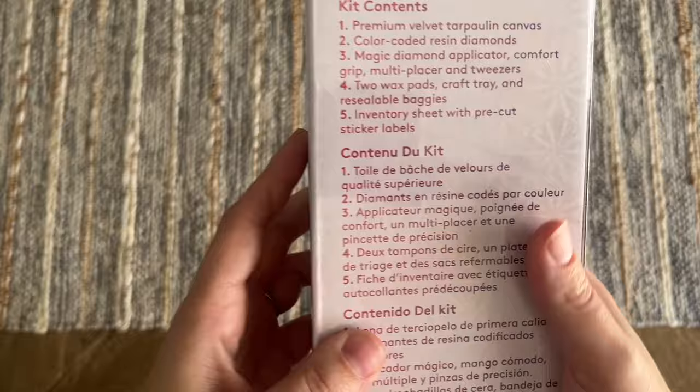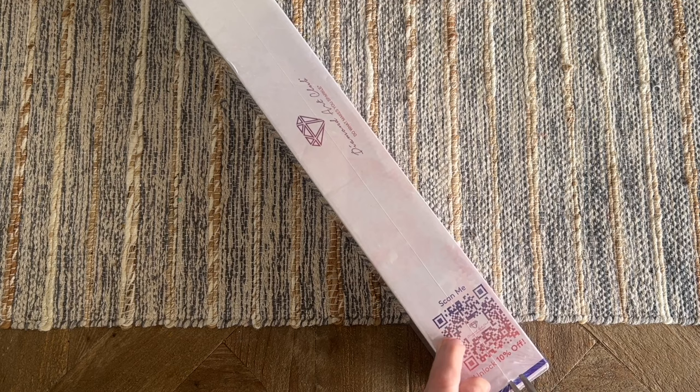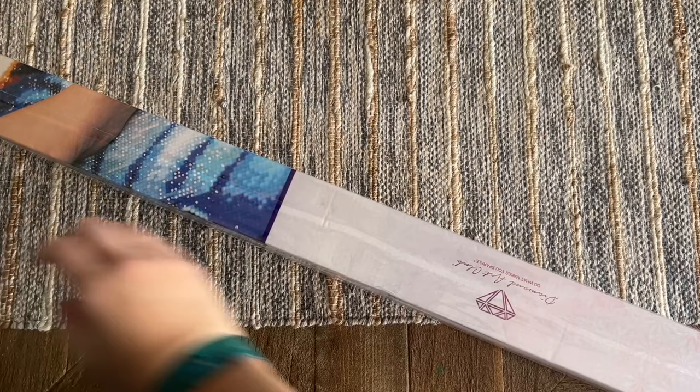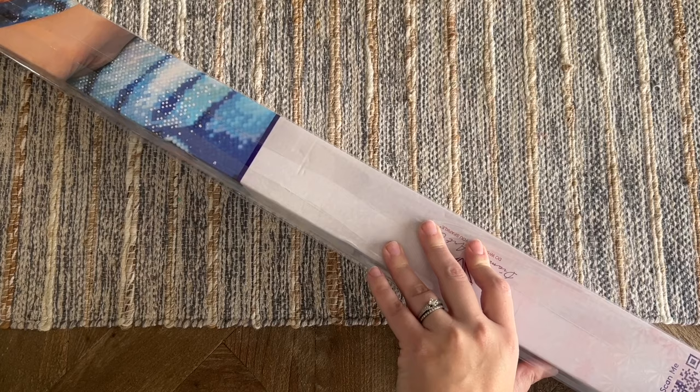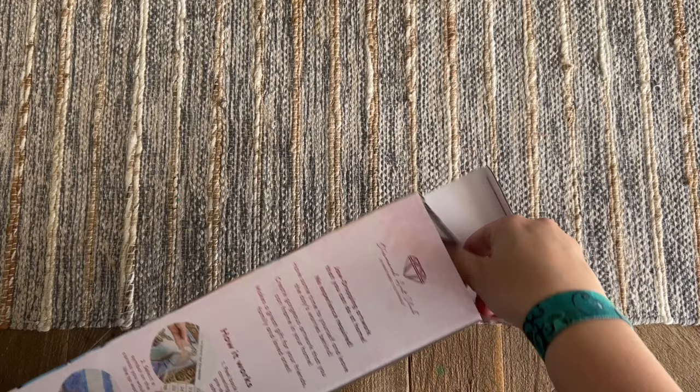There is a discount code on the side that you're welcome to take advantage of. Also, if you are brand new to Diamond Art Club and are thinking of making your first purchase, I have a 20% off discount code for first-time buyers — it's just my name, Katie, K-A-T-I-E, and the number 20. I may make a small commission if you choose to use that, but no obligation. I'm going to show you some different discount codes in this video — there are a lot floating around out there. The only thing I say to definitely do is take advantage of some sort of discount code and save on your purchase.